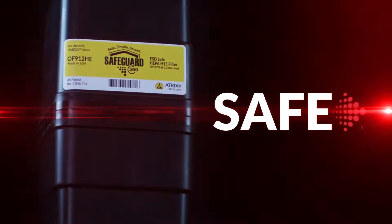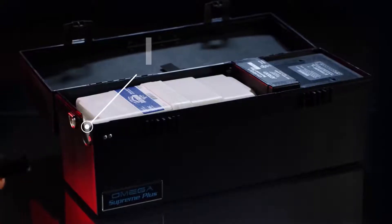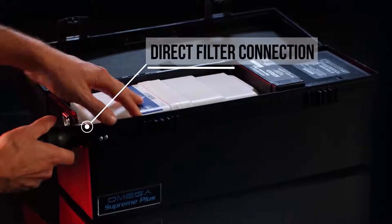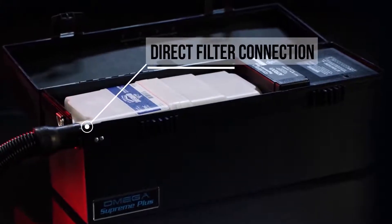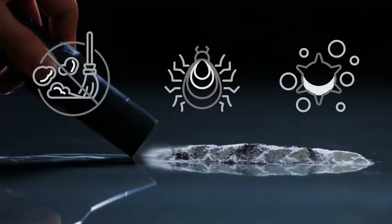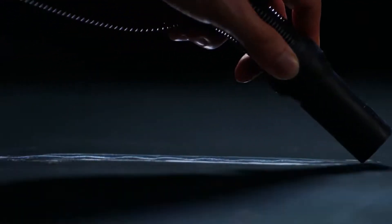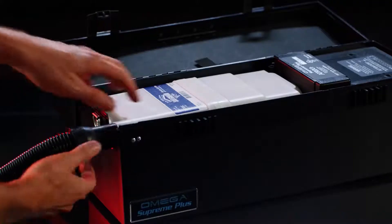Each filter cartridge provides safety to the user as the hose connects directly to the filter cartridge, allowing a completely closed system. Contaminants such as dust, micro insects, dry hazardous particles, toner and debris remain in the cartridge system even after disconnecting the hose while the power remains on.